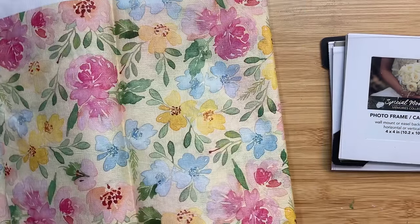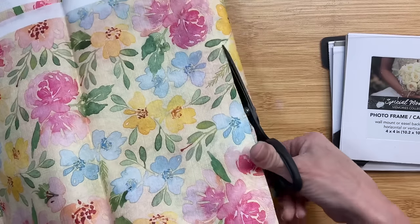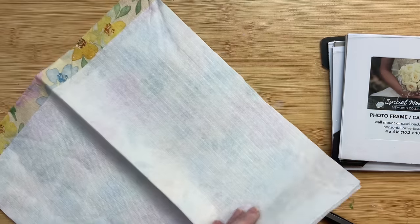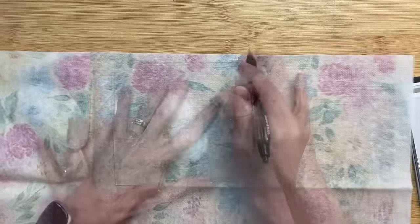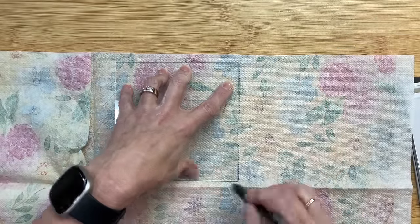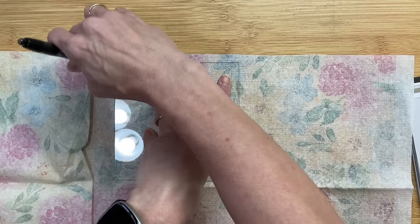Once I get to the inside layer here, I am going to trace the glass square three times and cut out three pieces of this tablecloth that we're going to put inside these frames.